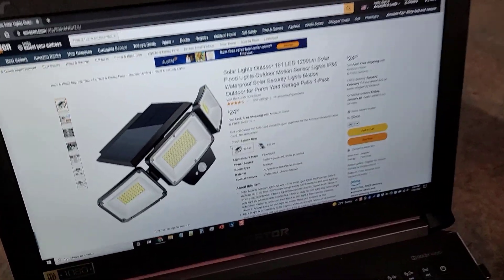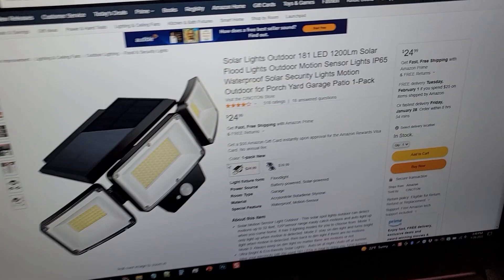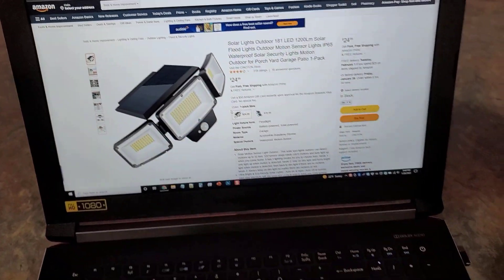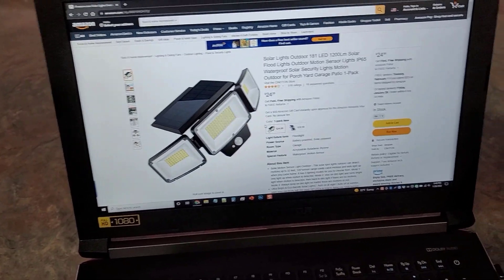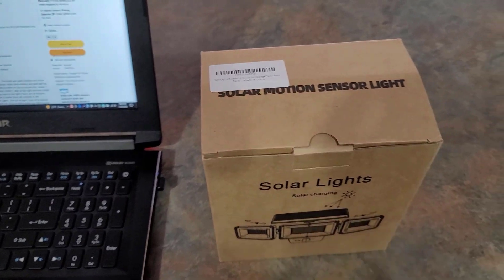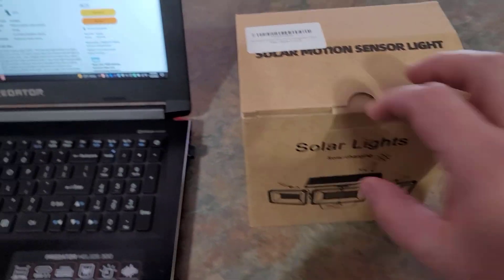So this is the one we're going to be looking at today and it's by a company called Cinoton. It's $24.99 and I'll put the link below this video where you can go check it out if you're interested, but I have it right here. I want to go ahead and take this thing out of the box and show you what it looks like and what we got.